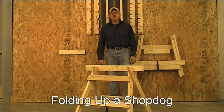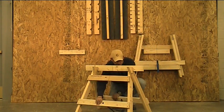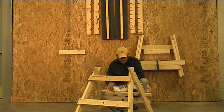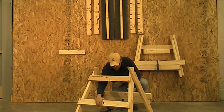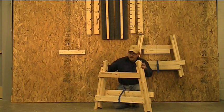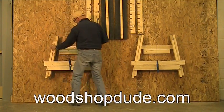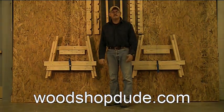When you're done with your Shop Dogs, putting them back on the wall is really simple. Loosen the tensioning strap, tap the legs apart a little bit, remove the center support — they sit right on the bottom cross support. Slide your legs together, the straps go over top to lock everything in place, tighten them up, and then place the back onto the cleat. And that's it — they're ready to go again next time you need them. Thanks, and visit us at woodshopdude.com.